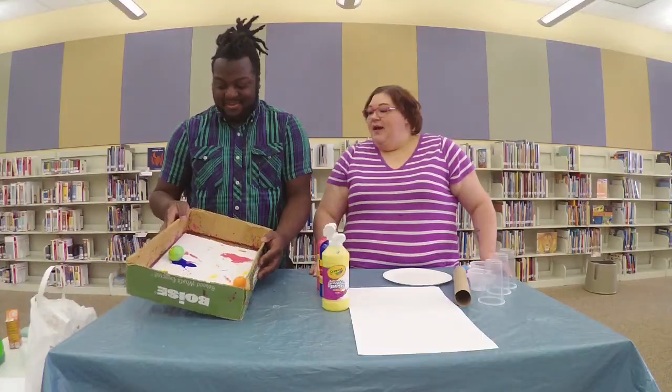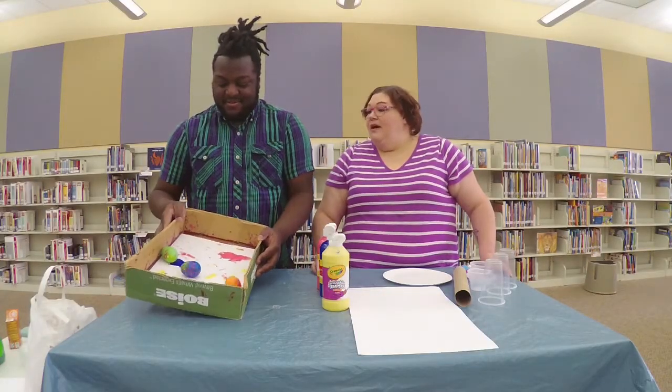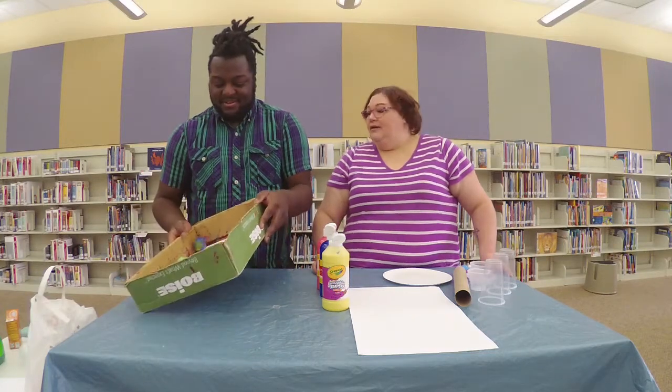You can really use any object that will roll. These will clean really easily, so that's a good advantage to using the plastic ones.